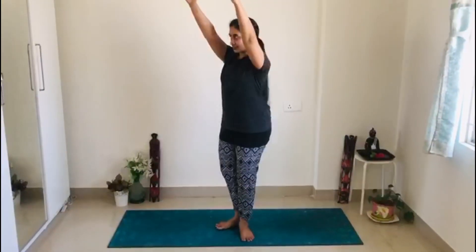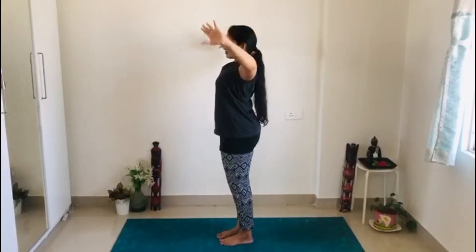Inhale, exhale to the right. Inhale to the center, exhale to the left. Inhale, exhale to the right. Keep on breathing, and while doing neck exercises try to do it as gently as possible. Now rise your hands to the ceiling.